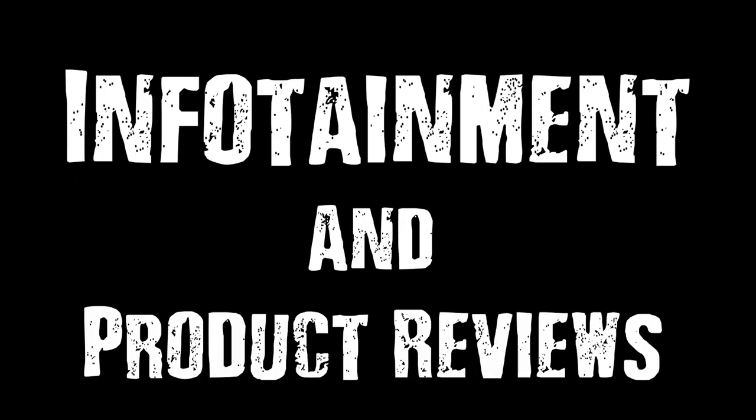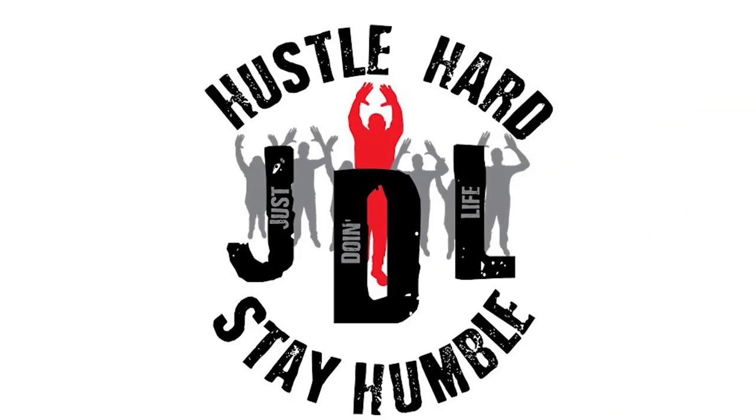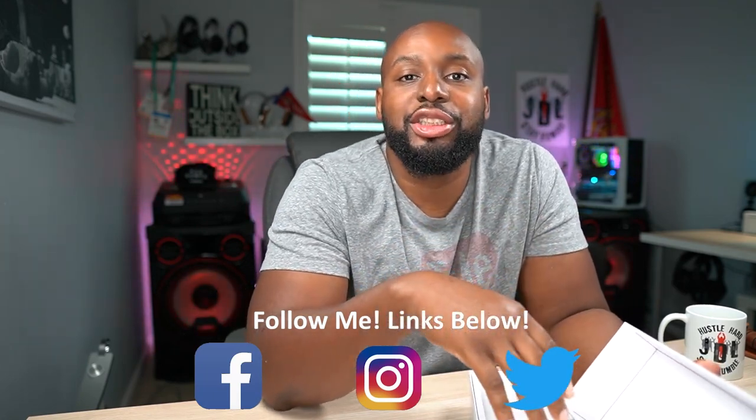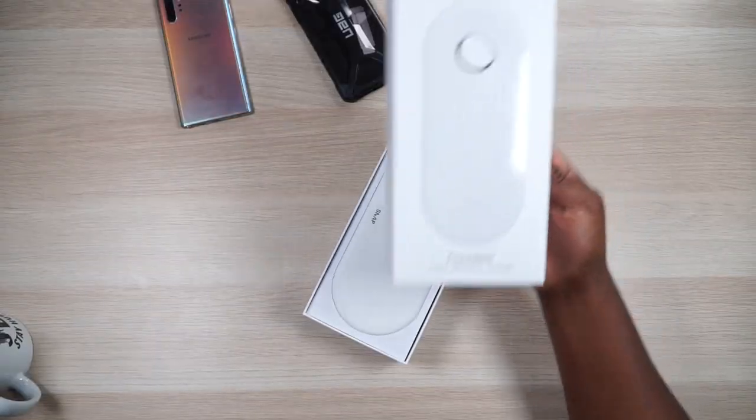Oh yeah, that package pop baby — new stuff, let's do it! What's up JD Aliens, welcome back, and to all you veterans hang on a second, let me address the new guy or girl who just showed up. Look, if you came to watch a guy unbox some stuff, have a good time, and just kind of make a fool out of himself on the internet with some tech products, you came to the right spot. I don't get too technical here — I just talk to the average person who's looking to buy some stuff. And today, veterans, go ahead and come back in — this is for everybody now.